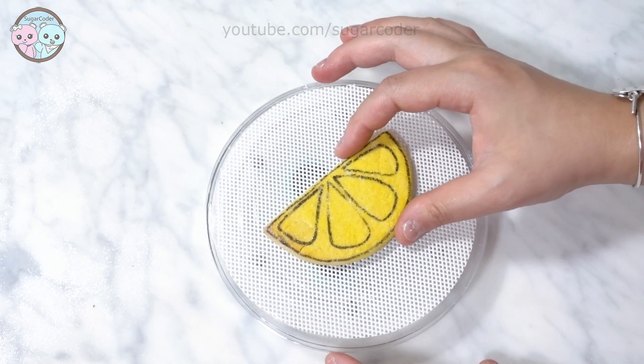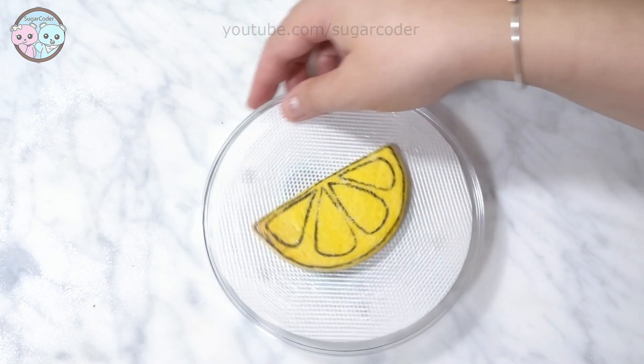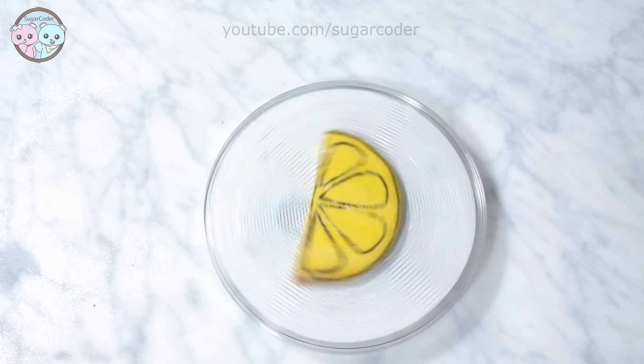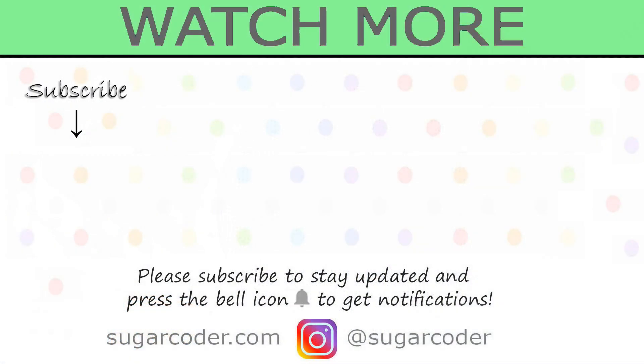However, the cookie turntable was larger than the fidget spinner since it is 5.5 inches, so it wobbles a little bit if I am not careful. So just make sure to use an acrylic disc that is less than 4.5 inches. If you like this video let me know in the comments. Thank you for watching and have a sweet day.